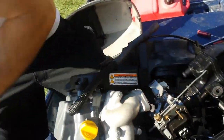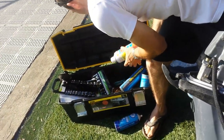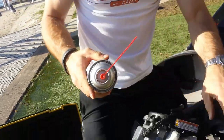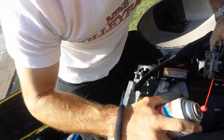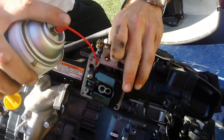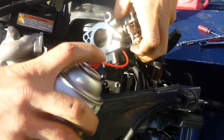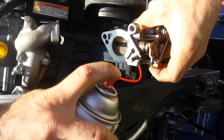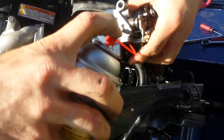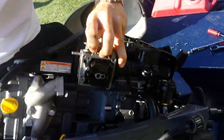If we really want to test it and make sure it's working right, we can find ourselves a little straw. Find the port on the carburetor that the fuel normally flows through — which is this guy here — and put the straw in. We should have carb cleaner flow through the needle valve when the carburetor is held with gravity pulling the float down, and we do. When I push up on the float, it closes; let the float down, it flows through the needle valve. So that is working right.